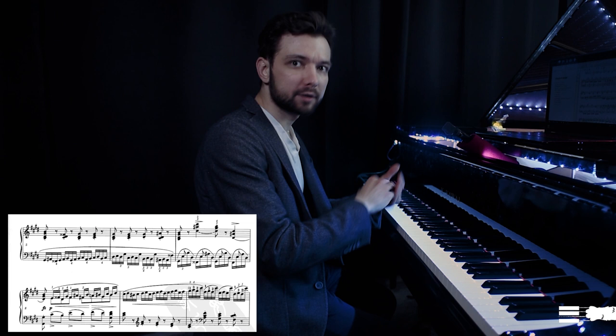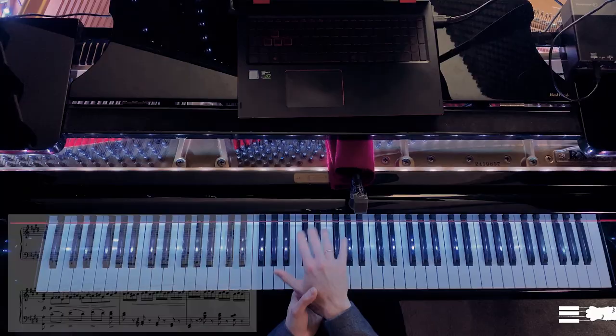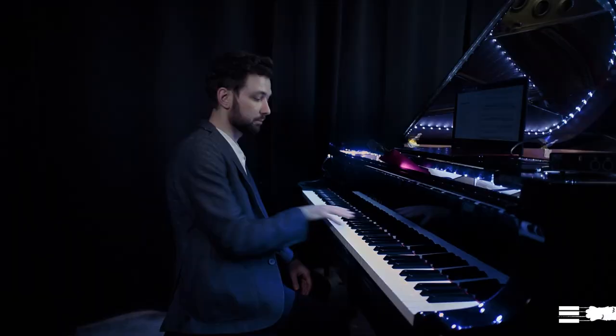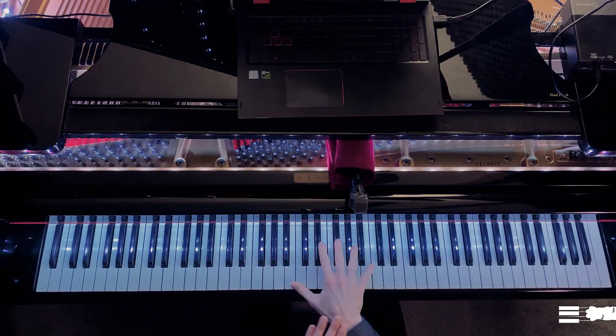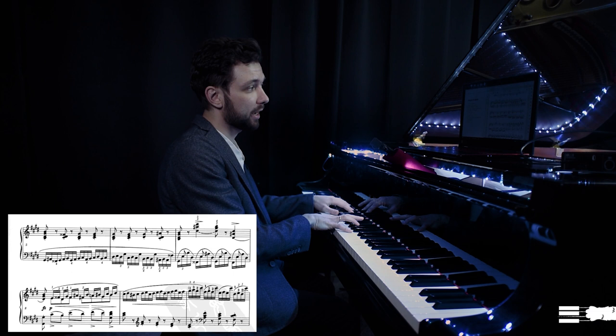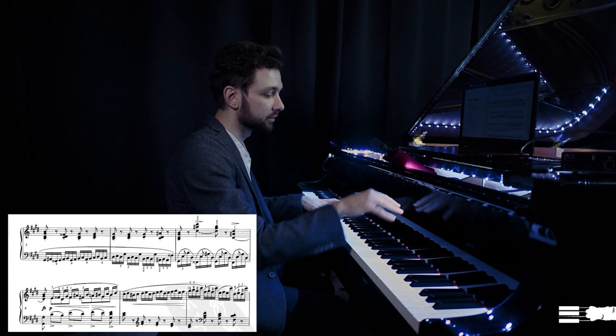To voice the upper voice in these chords, sometimes it's just enough to turn your wrist a little bit. If I hold it aligned to the keyboard, there is a huge risk that my thumb will sound louder. For the accents: I release my hand, go higher, and use gravity to provide the accent.